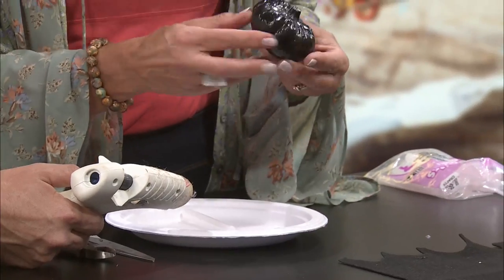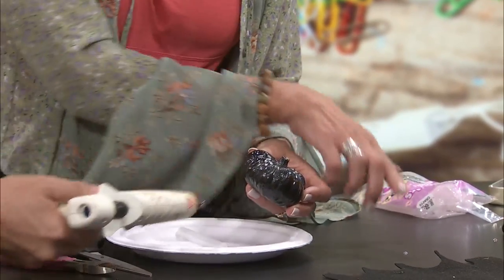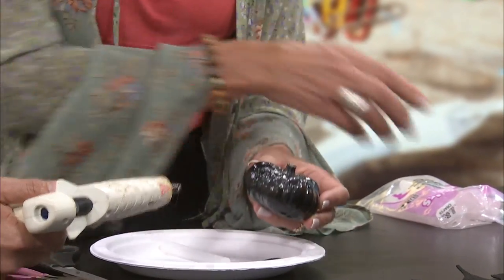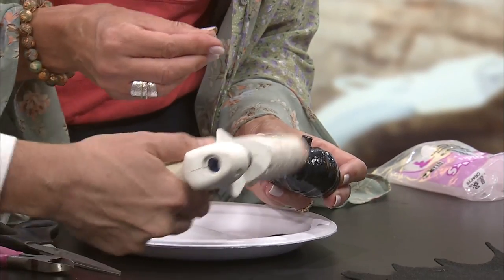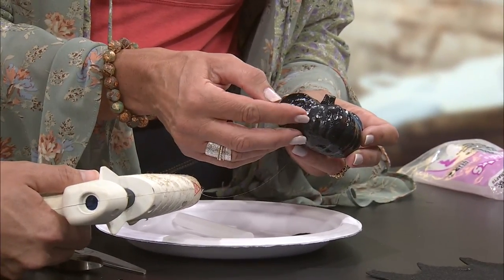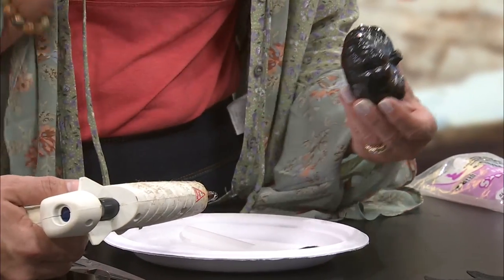Let's find the flattest side and put his eyes on there. Just put a little glue. You're brave — that's hot glue! Wherever you think his eye needs to be. That was a little too much glue, I'm so sorry. That's okay, I got carried away.